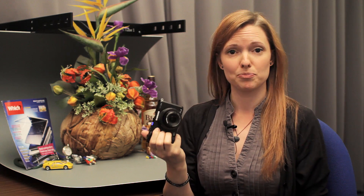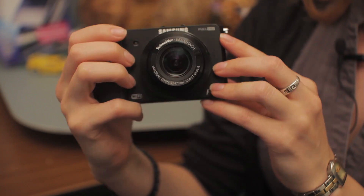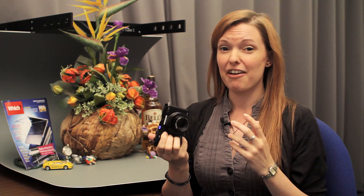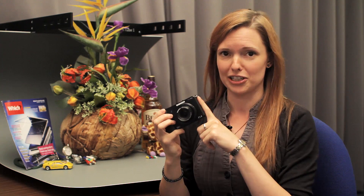I'm here at Samsung with their latest bridge camera. This is the Samsung EX2F. It follows on from the EX1 which launched a couple of years back. The F on this version stands for Wi-Fi — this is a Wi-Fi compatible model.